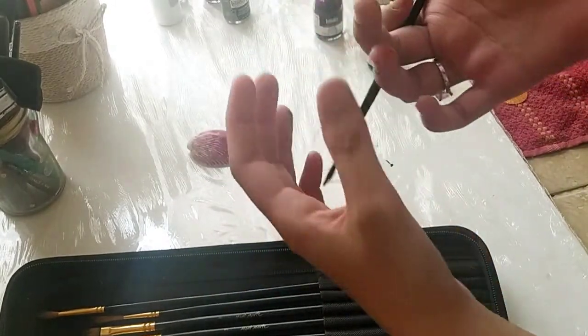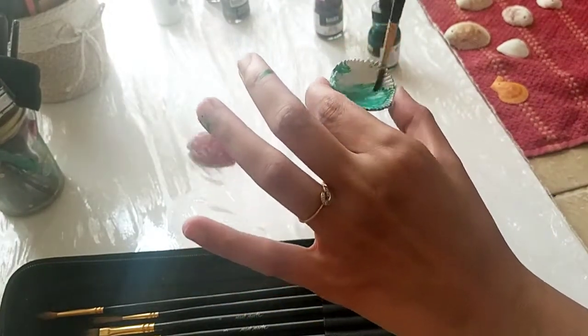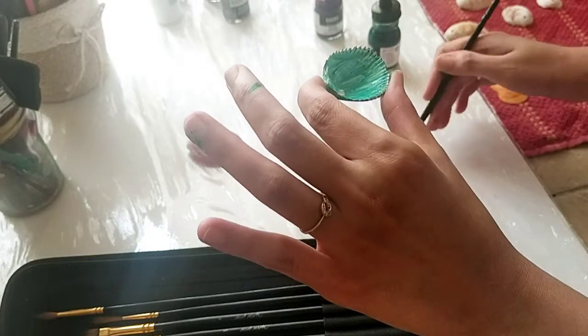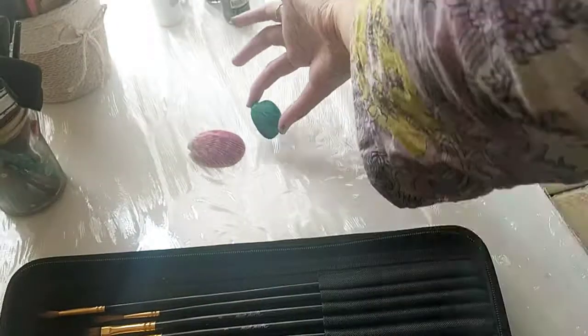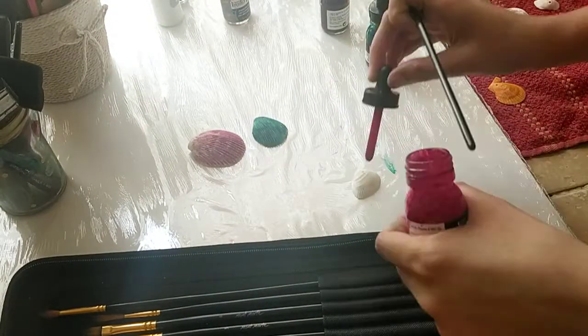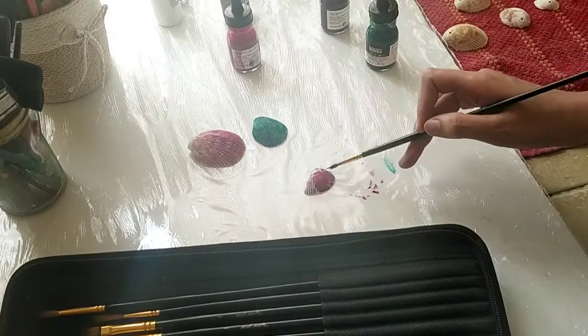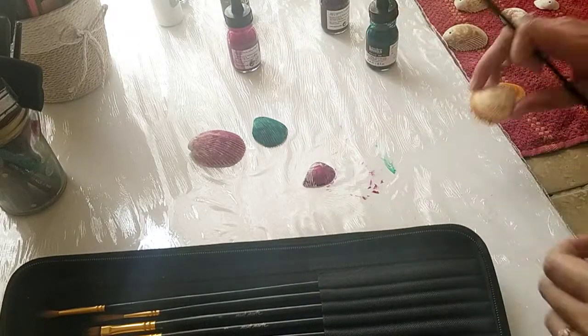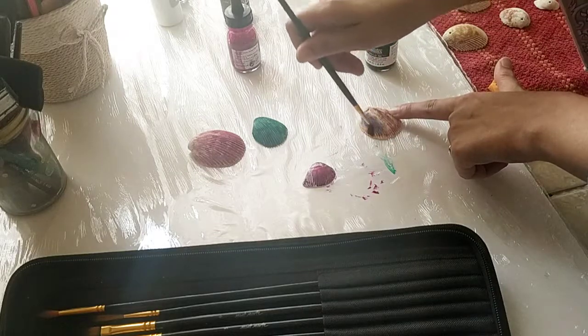I'm also painting the back side of the shell, because it depends on what sort of art you're doing and what you're going to do with your shells. I'm going to use them in a dreamcatcher, so I'm painting both sides. Now I take another color and again I didn't wash the brush — just using the same brush.